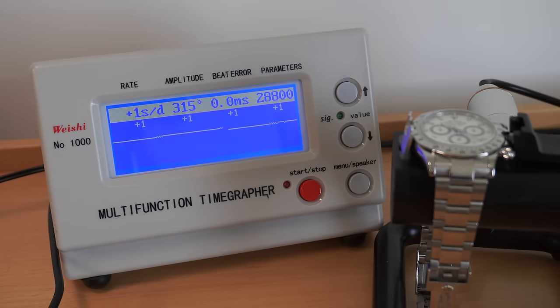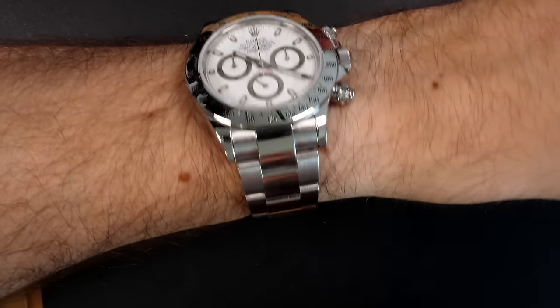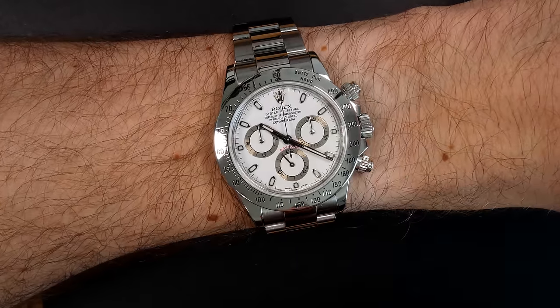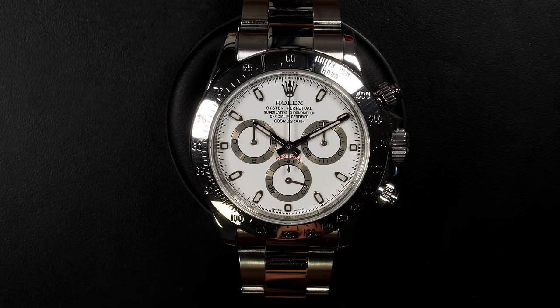That's the final result on the timegrapher — 350 degrees amplitude. Remember we were at 170 degrees before. Beat error perfect. Just gaining one second a day. This watch is running perfectly — the owner will be very happy and can enjoy it for many years until the next service. Look at the beauty — fully polished and restored to its former glory. A beautiful watch and still my holy grail. I hope you liked the video — see you in the next episode, bye bye.